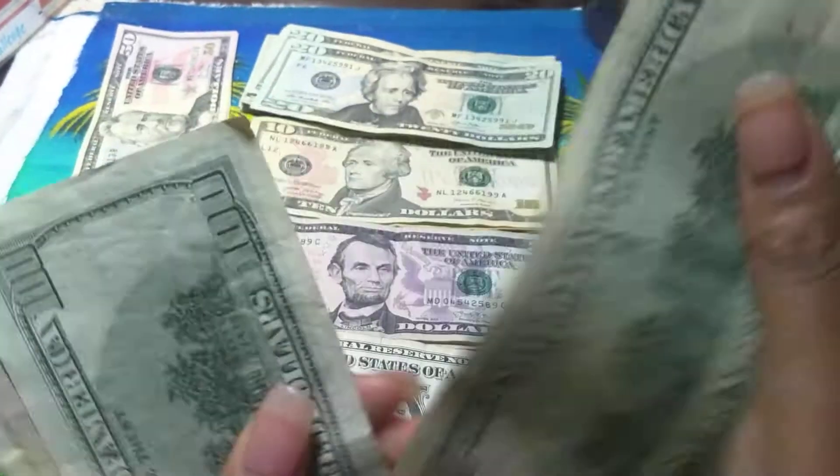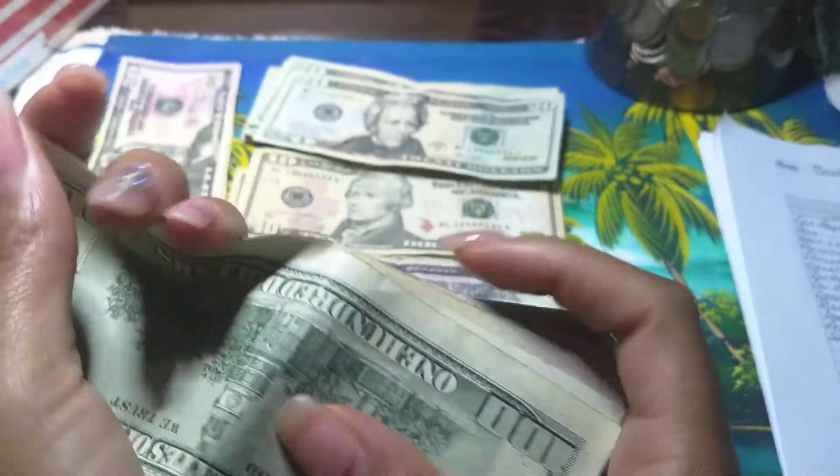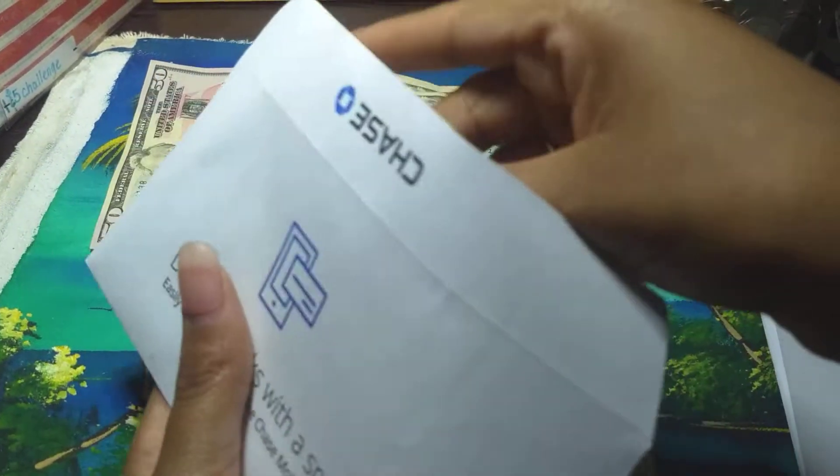So counting out: $200, $50, $90, $95, $96, $97, $98, $99 — and that's $299 for the car payment. I'm going to place it in a Chase envelope because I have to deposit it to my other bank account.